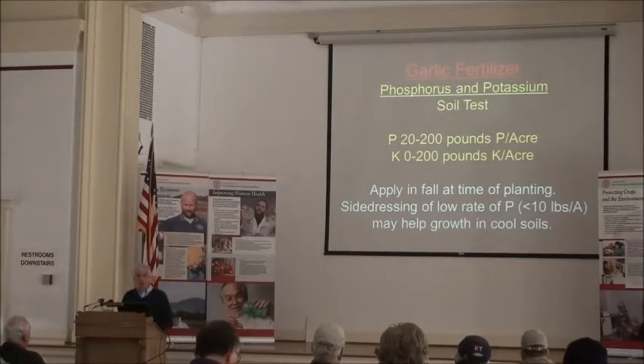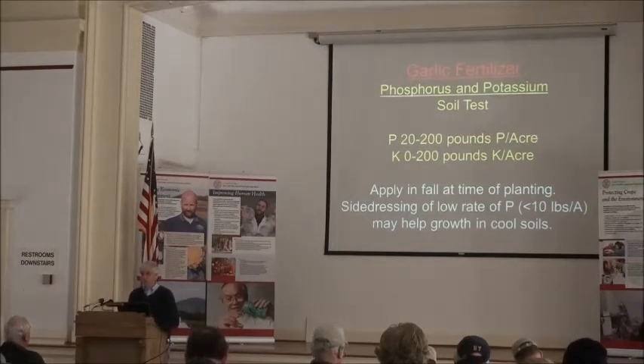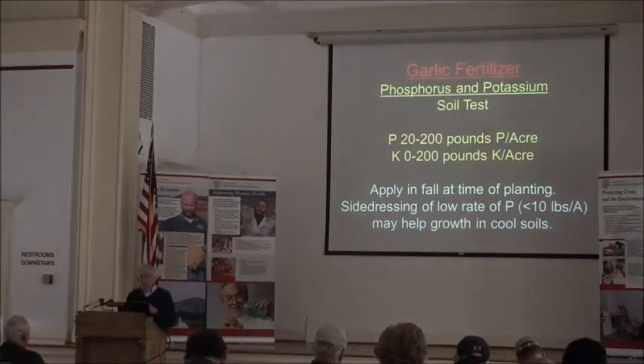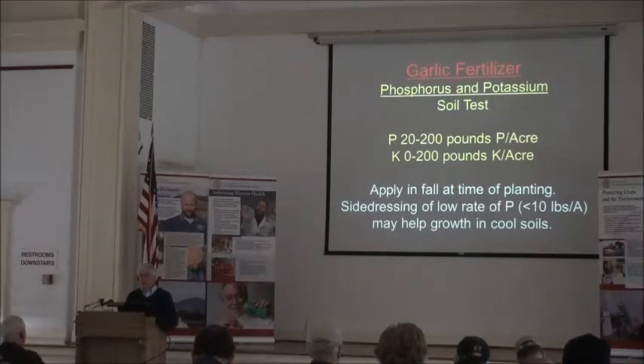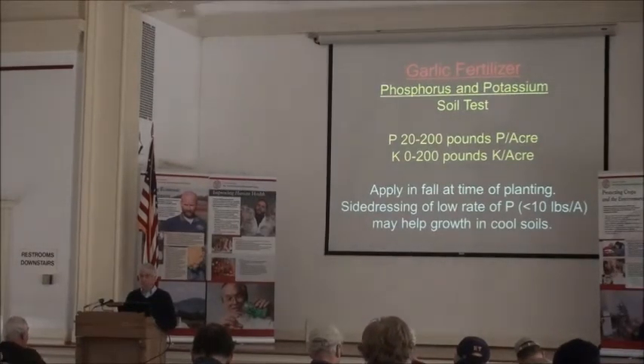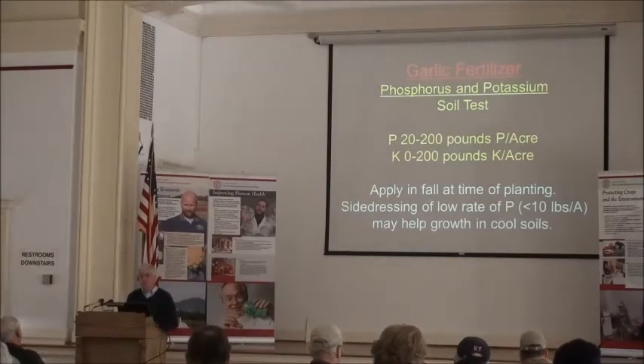You'll probably be on the lower end of what needs to be added. For phosphorus and potassium, we recommend these nutrients be applied in the fall when you're planting the garlic. We don't worry much about these nutrients leaching away the way we do with nitrogen. Because phosphorus is tightly bound in cold soils, even if your level is relatively high, sometimes side-dressing at the beginning of the season with a soluble form of phosphorus in water can help make it available. As the soil warms up, phosphorus levels should be adequate for the crop.